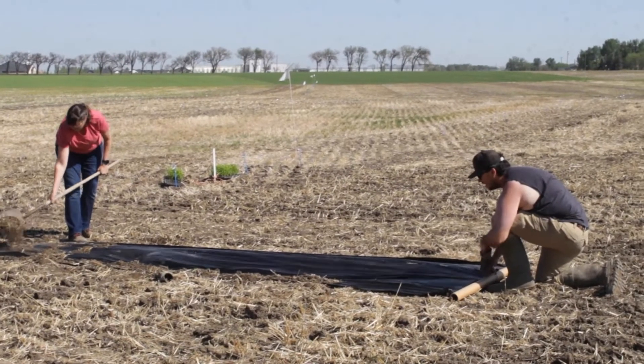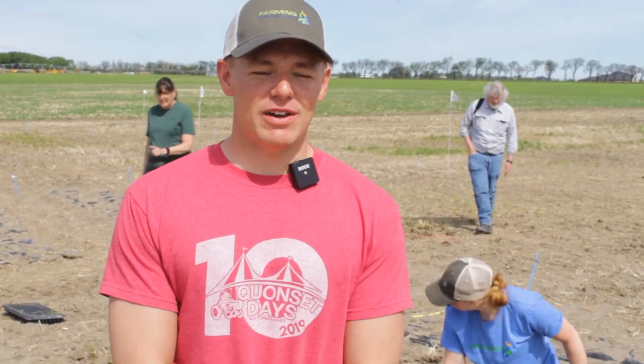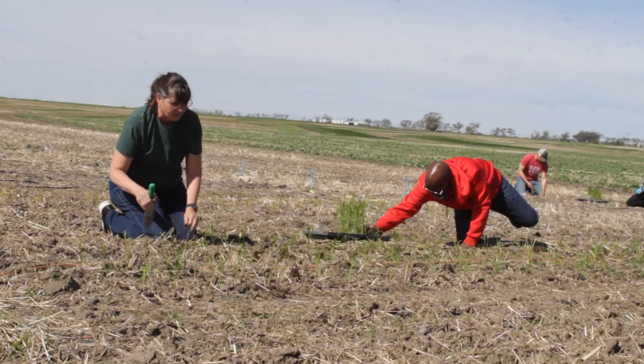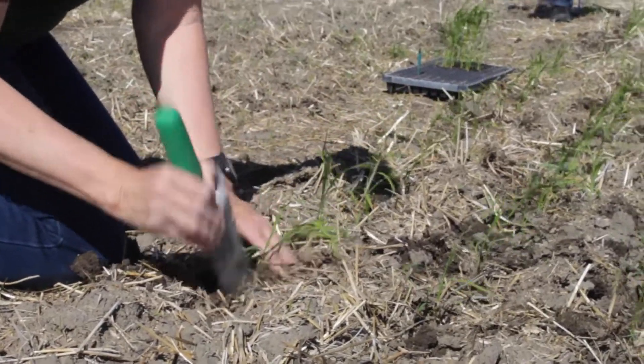The second seeding method is direct seeded from an air drill, and then the third seeding method is what we're doing today. We are transplanting the seed varieties. They've grown in the greenhouse for about two to three weeks before transplanting, and now we're just putting them into the field.